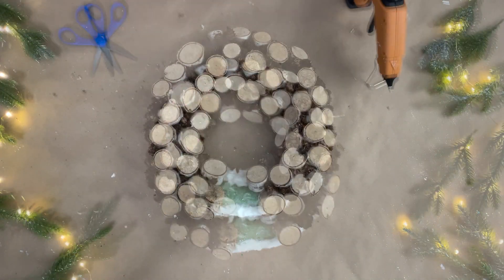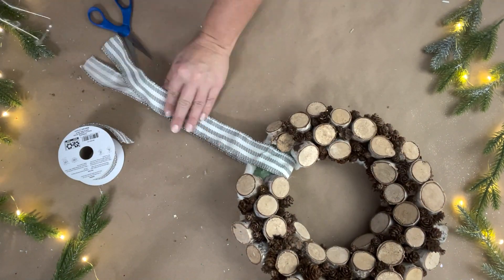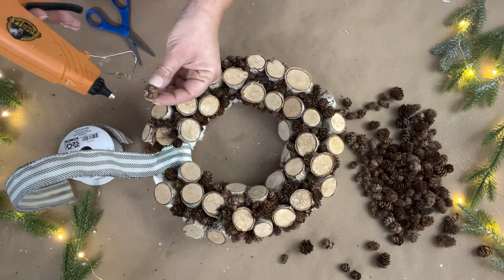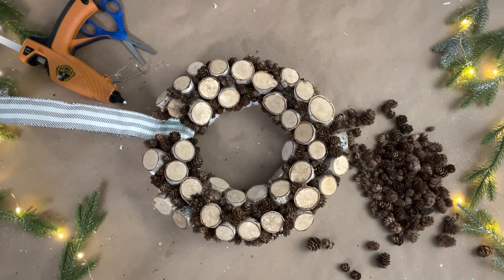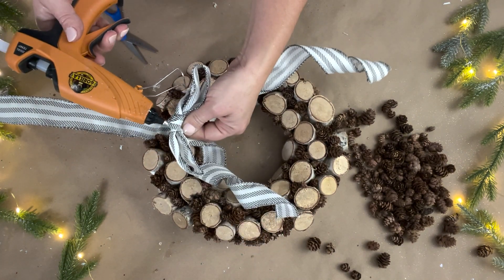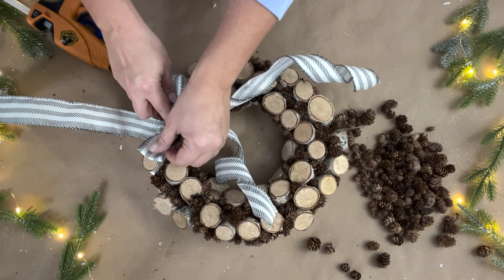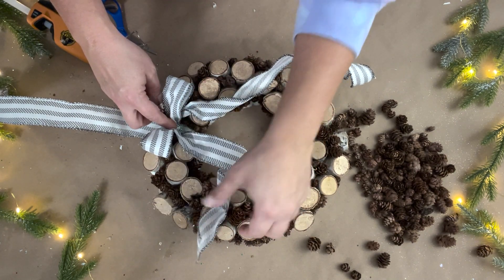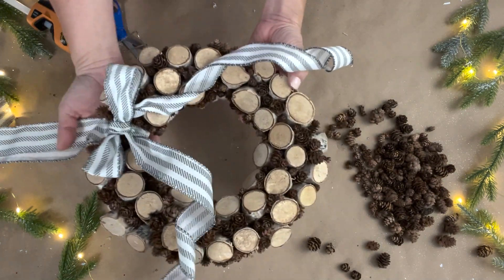I used all of the pine cones and filled in all of the gaps, and they gave it that natural winter wonderland look. Then I needed to cover up the middle piece where I didn't have any wood, so I used wide ribbon from Walmart and made a hanger with it. I used the other bag of pine cones to fill in the gaps next to the ribbon, then with the rest of the ribbon I made a bow and placed it on top — you can't even notice the gap anymore. I love how this natural winter wonderland wreath turned out. You could add greenery or pops of color with red berries and make it your own.